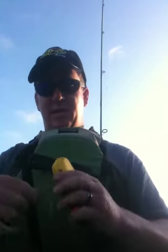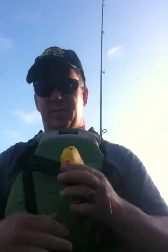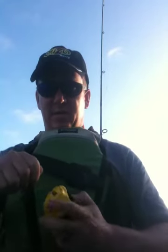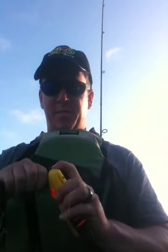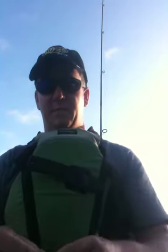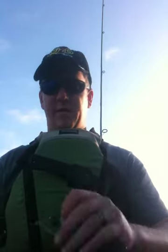It even has this line cutter for your tag. Push that on the same side that your lure went into. Clip right on off. And you are ready to fish.